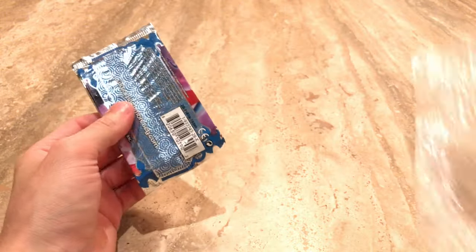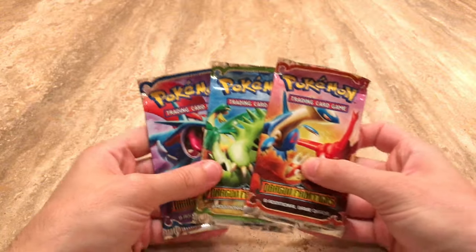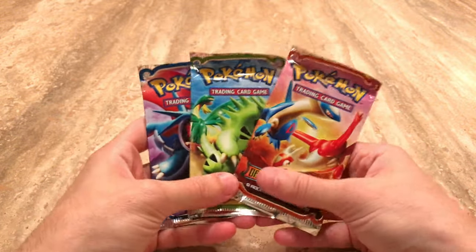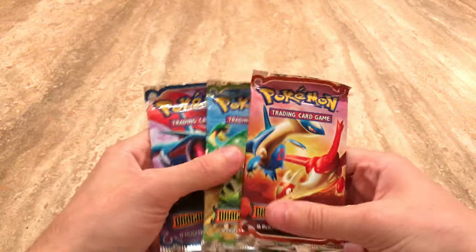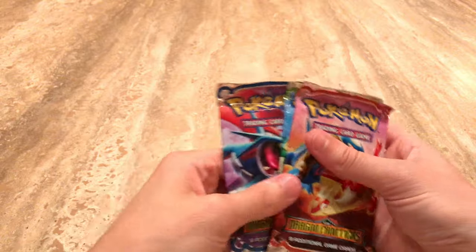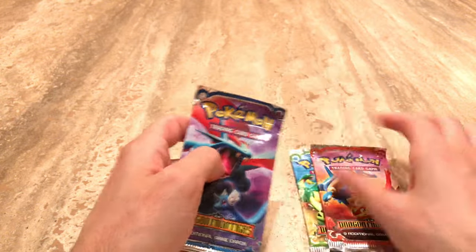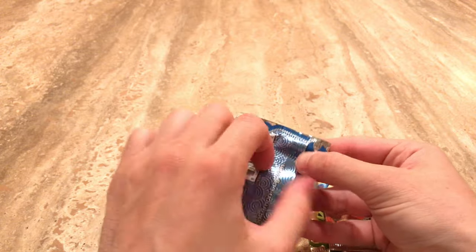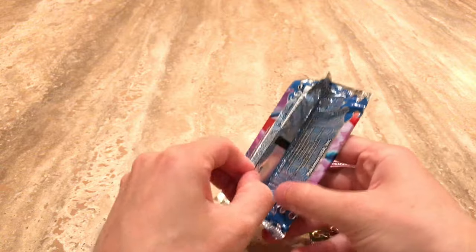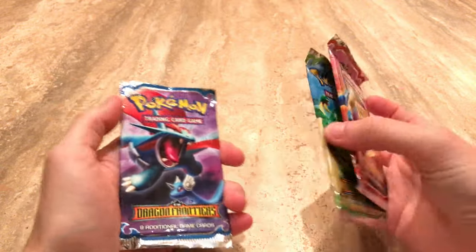In today's video, we will be opening up three EX Dragon Frontiers booster packs. Also, if you won the giveaway, check the video — not this one, but the one where I inform you guys of who won the giveaway. Email the email that's in the description below, get in contact with me, and then we can work out all the information so that you can get your boxes.